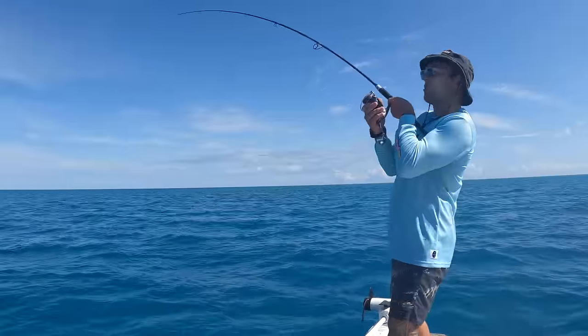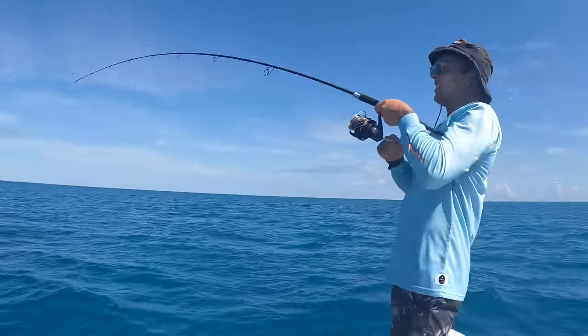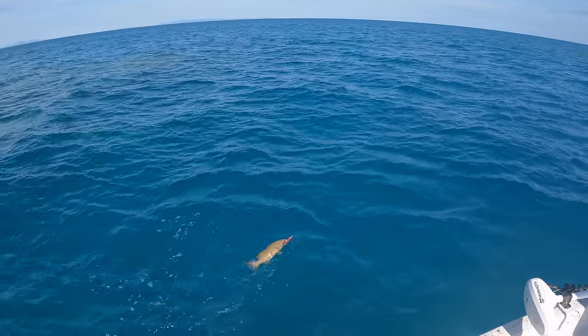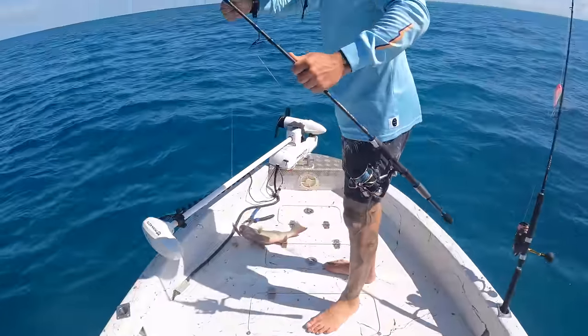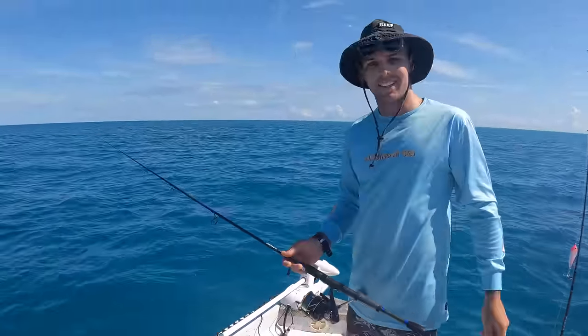Oh yeah, on! What is it? Oh it's a trout! Beauty! That's all we needed for lunch, wasn't it? Yeah, that's perfect for lunch.